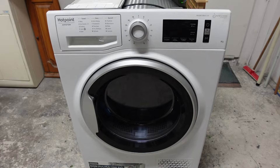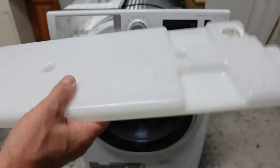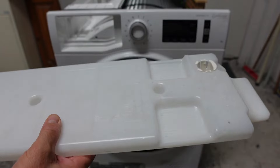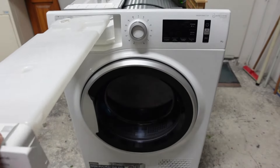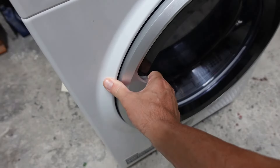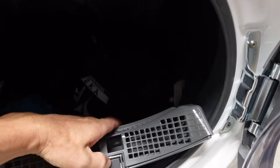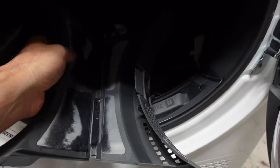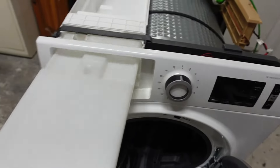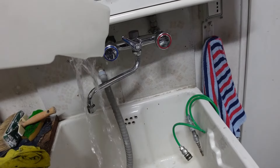Finito il ciclo di asciugatura, non ho fatto in tempo a riprendere la scritta, ma possiamo vedere che nella vaschetta c'è l'acqua, quindi la pompa funziona perfettamente — questo è da escludere come causa. La biancheria è asciutta, i filtri sono da pulire, e l'asciugatrice ha lavorato senza fermarsi. Tutta l'acqua è stata raccolta.